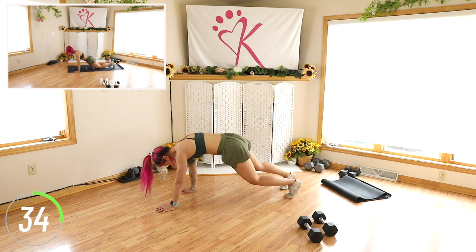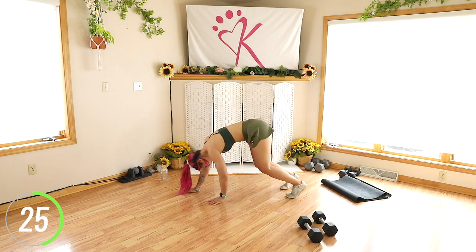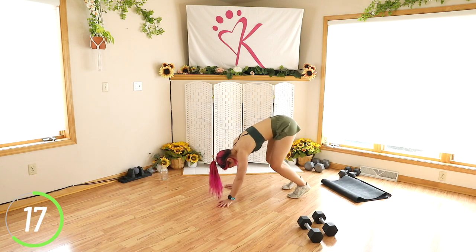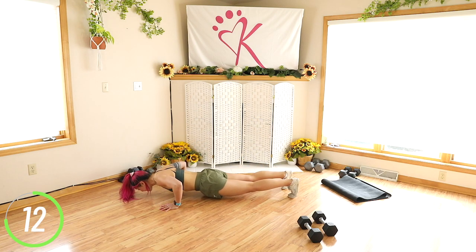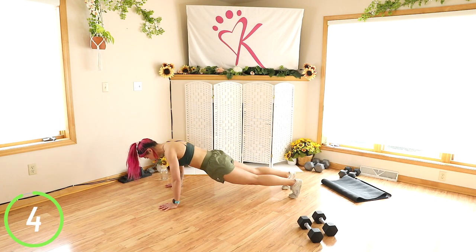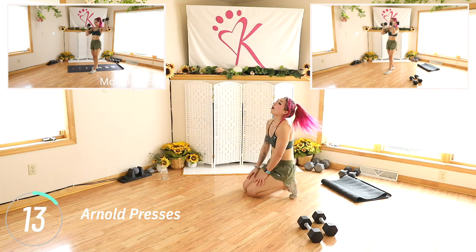For this one I'm doing not a tricep push up or a chaturanga — I'm doing a regular wider push up. Bend the knees if needed. Once again keeping the core strong. Don't crane that neck, make sure it's neutral with the spine. Looking a little bit ahead of you helps. Squeeze. Keep it going.